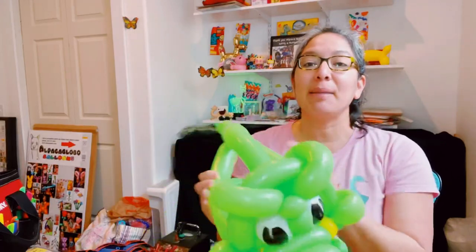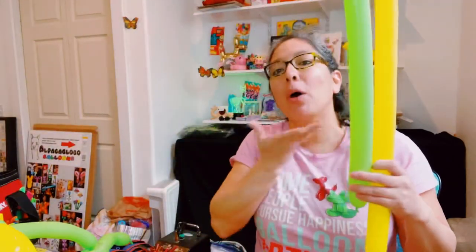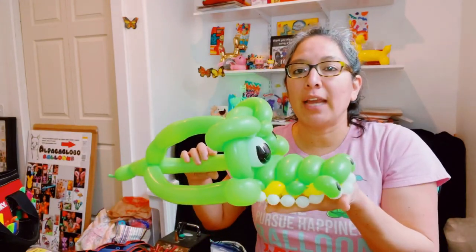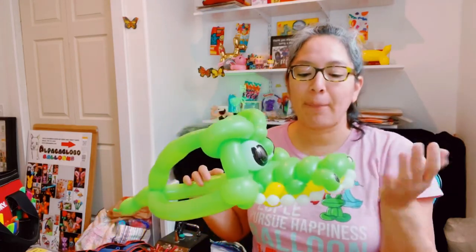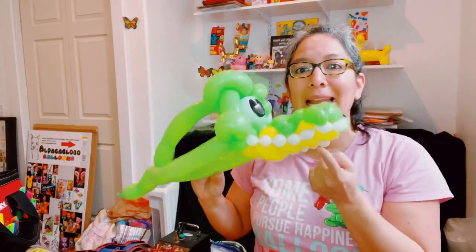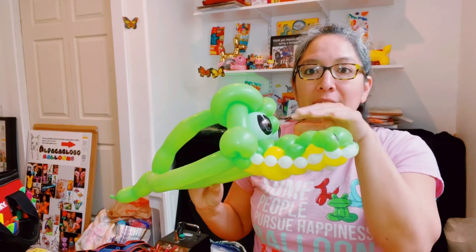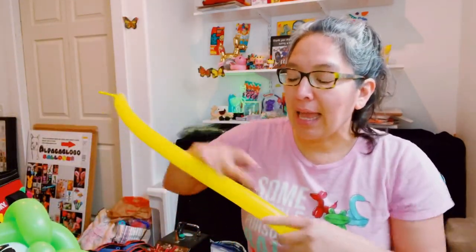You will need approximately four or five balloons. First, two 260 balloons — one green and one yellow. I like yellow for the bottom because it represents the belly of the alligator. It can be any color — even light green instead of yellow. The idea is the one on top should be a darker color than the one on the bottom.